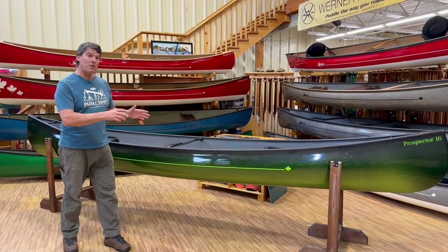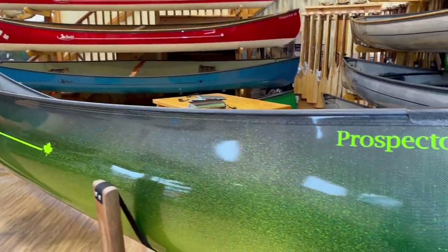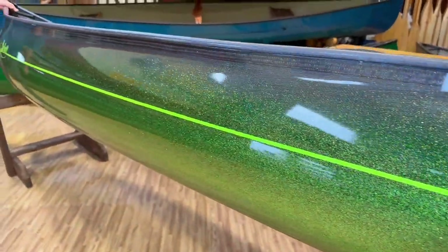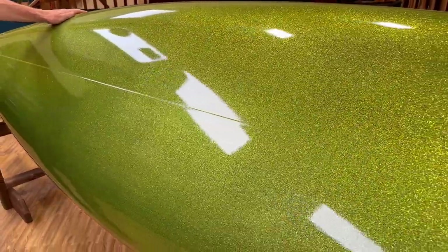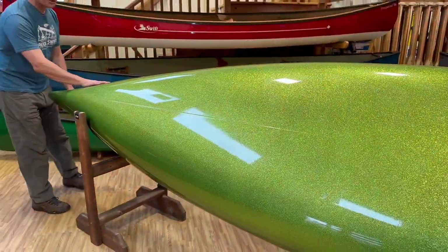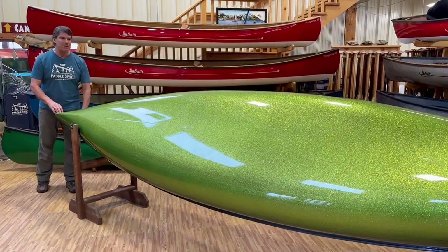Here's another beautiful Metal Flake finish on a Carbon Fusion Prospector 16. It's got the black carbon on the outside, and spray guru Matt did this really cool fade — it starts light at the top and has this greenish hue to it. As it paddles by you on the water, you see the fade on the top, and then check out this cool bottom finish. It took him more time to do this and costs a little bit more than our regular specialty finish, but it's got a really cool, distinctive look. It's a Metal Flake Swift Canoe or Pack Boat.